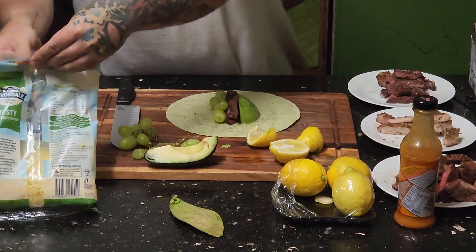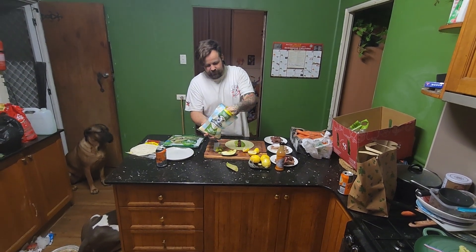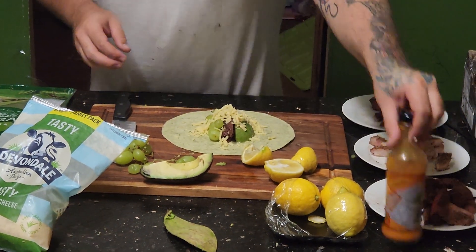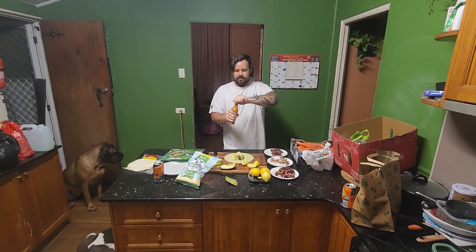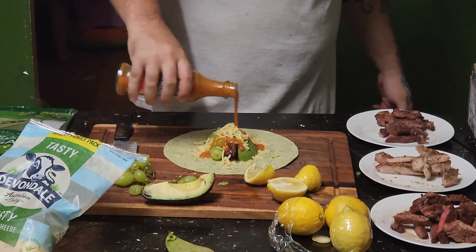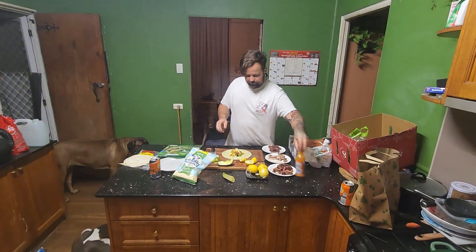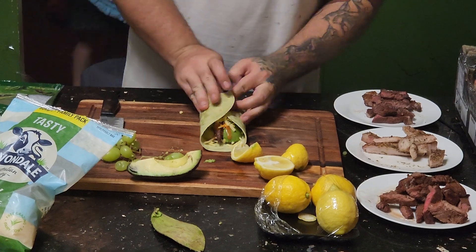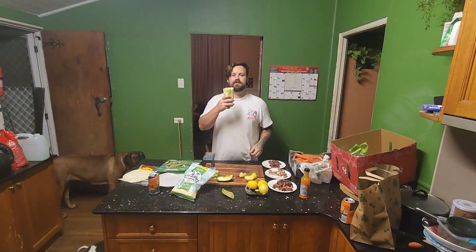I'm gonna throw a little bit of good cheese on there — that's up for debate but it works. Then Nando sauce, just to make it a little bit pissed off, just like the Grinch. There you go guys, secret little Grinch wrap for your Christmas — enjoy, merry Christmas!